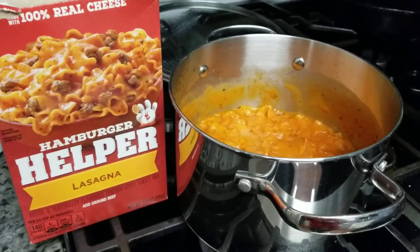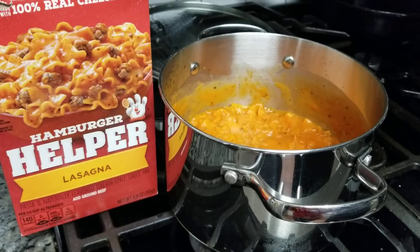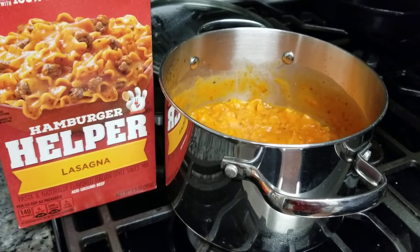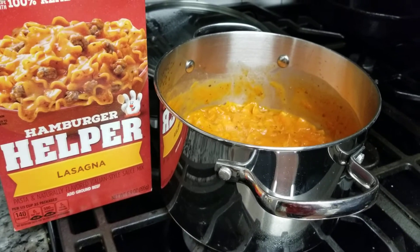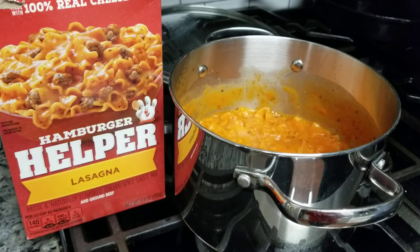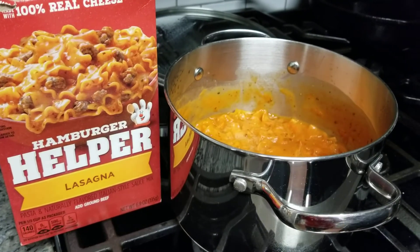But if you want me to recommend one I like, I really like the stroganoff Hamburger Helper — yeah, that's some good stuff. All right, God bless. Spread peace, love, and happiness as always. Have a blessed day. Thanks for tuning in.